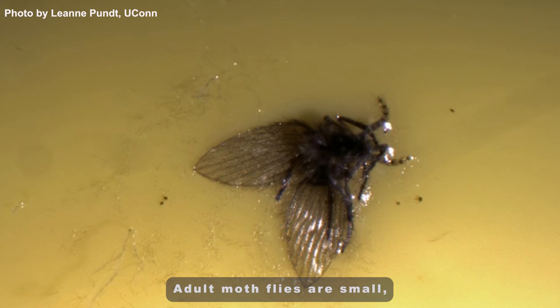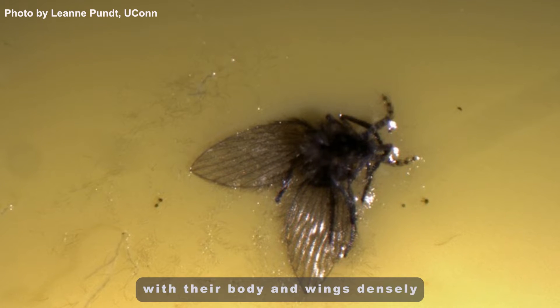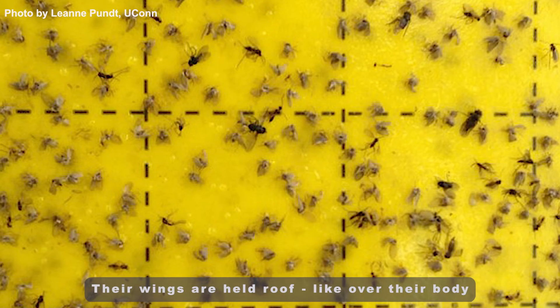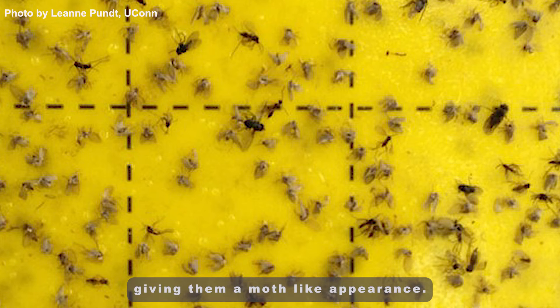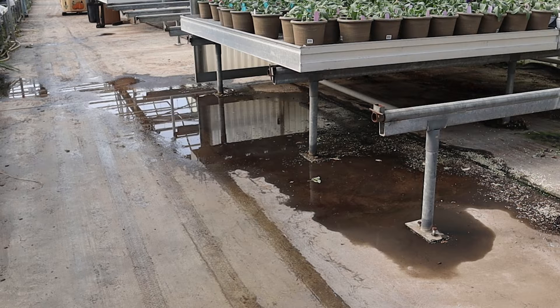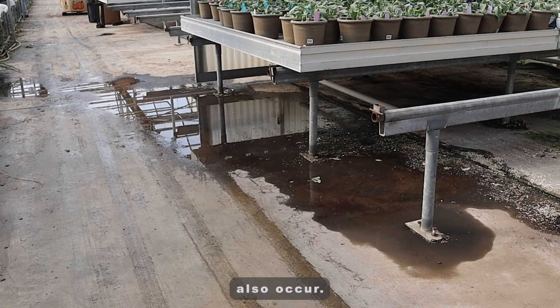Adult moth flies are small, fuzzy, dark-colored insects with their body and wings densely covered with hairs. Their wings are held roof-like over their body when at rest, giving them a moth-like appearance. Moth flies are not a plant pest, but they may be seen in areas with poor drainage where fungus gnats and shoreflies also occur.